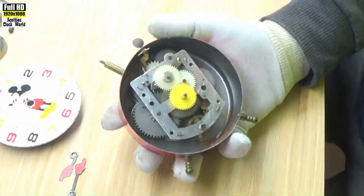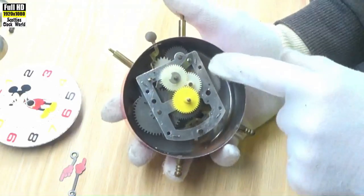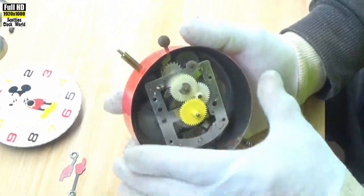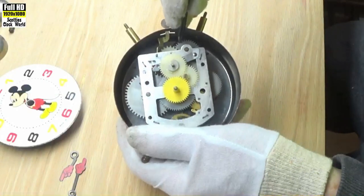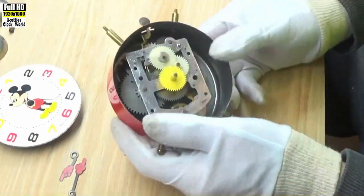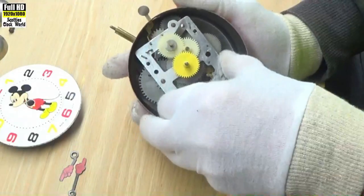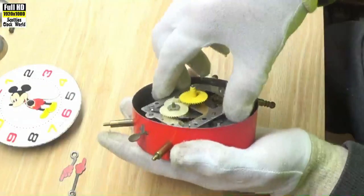I ended up removing the bezel and the face, taking the hands off so I could then access the workings of the clock. I was able to put a fine screwdriver into that wheel then hold it and undo the key at the back. Now we can remove the movement out of the case.